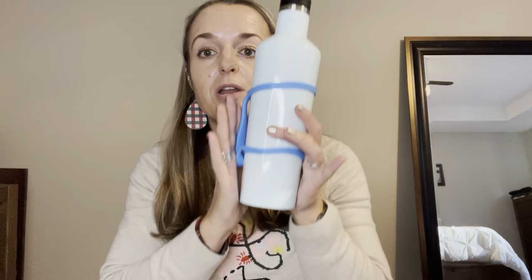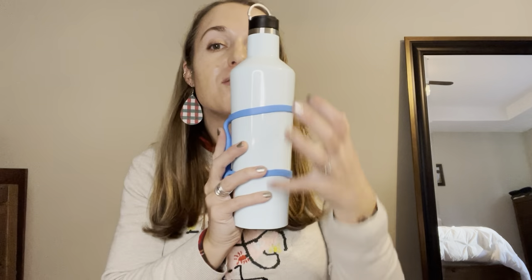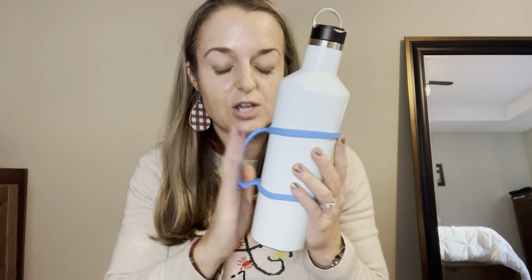It bends out of the way if you're putting your water bottle down into a carrier or the side of a bag that has a beverage compartment — it just smooshes down to get out of the way. So it really is such a great invention. Love it.